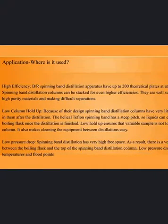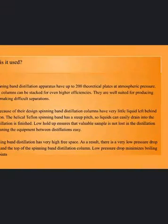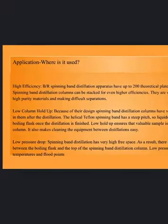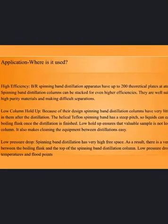Low pressure drop. Spinning band distillation has very high free space. As a result, there is a very low pressure drop between the boiling flask and the top of the spinning band distillation column. Low pressure drop minimizes boiling temperatures and flood points.